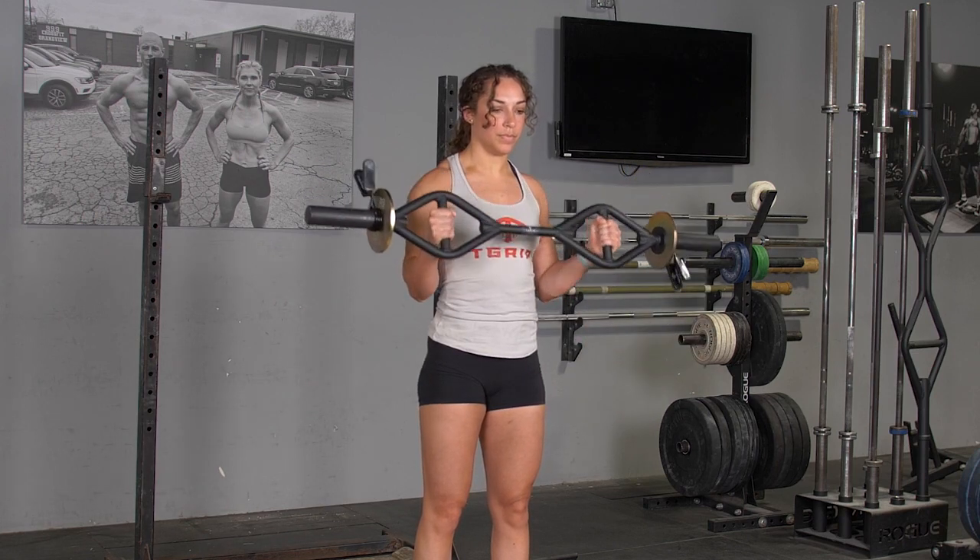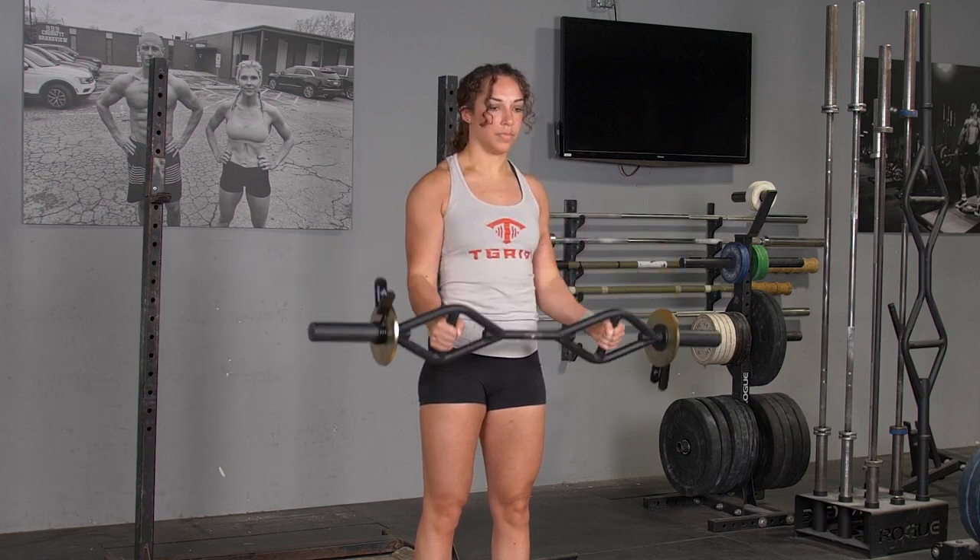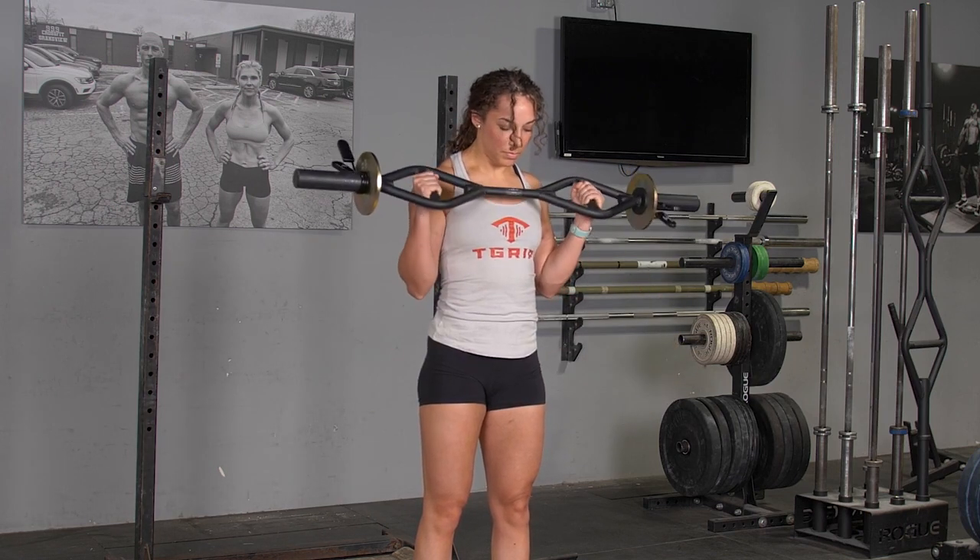From there, curl your hands up, bringing the bar up to your shoulders, and then lower back down to the starting position in a controlled fashion.